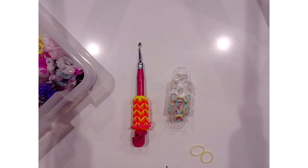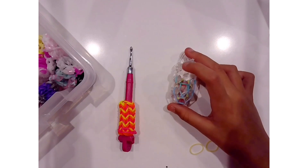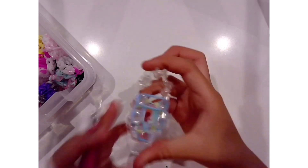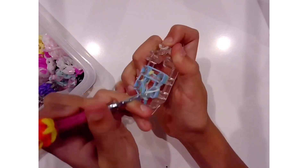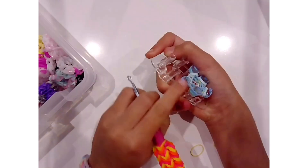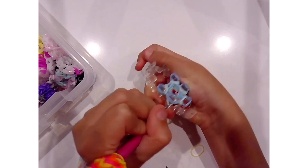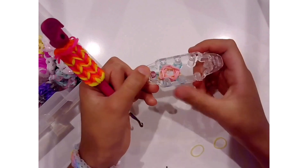I'm going to show you how to keep on doing this. Now that you've placed everything over, we're just going to flip over the top bands again. Remember, you are always going to be flipping over the bottom bands. Make sure to push the bands down, because if you don't, these bands are going to pop off and your creation is going to be ruined.